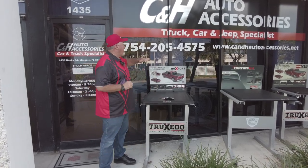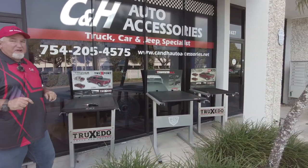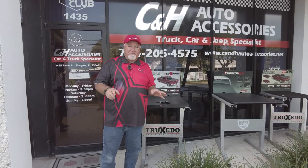Hey, it's Chris again with CNH Auto Accessories coming from sunny Margate, Florida. By the way, that's our phone number and that is our website. I'm going to put a link to everything I'm showing you today right to the website, so if you need to check prices, you just hit the link and it'll take you right there.